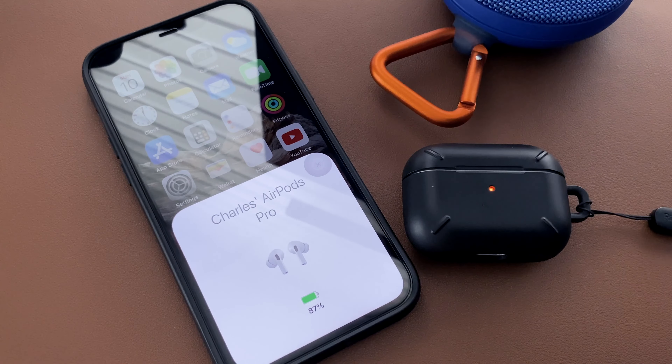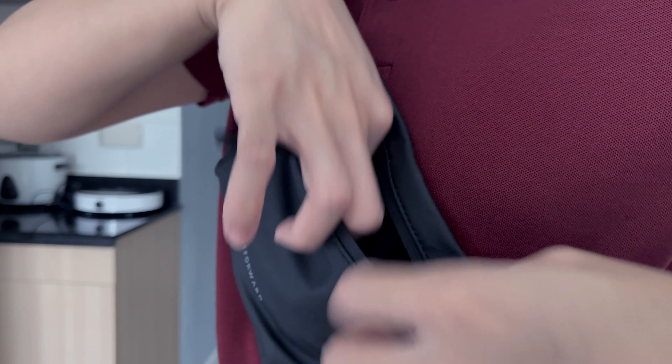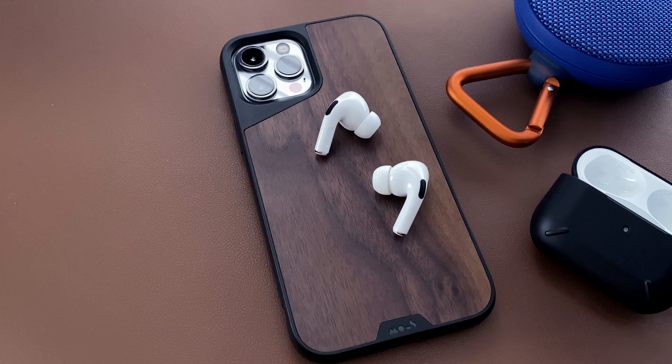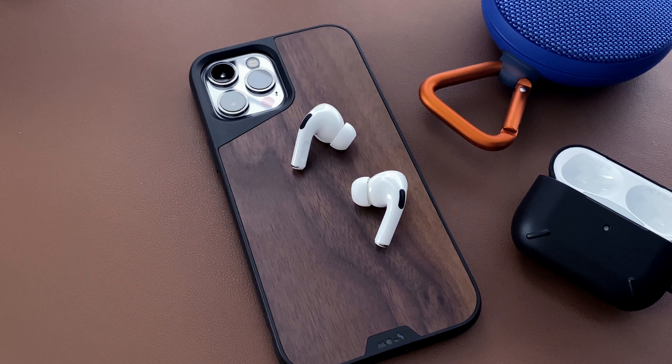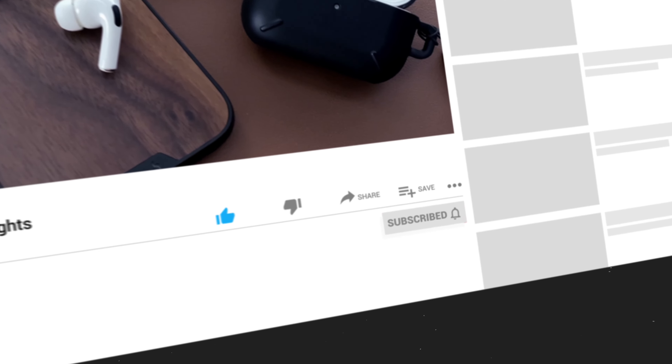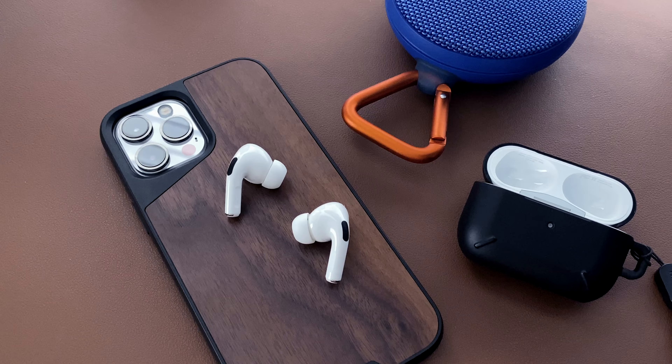Overall, I really like the AirPods Pro, especially now that it's much cheaper compared to when it was first released. I hope you found this video interesting. If you liked it, click subscribe to get notified whenever I upload a new video. Stay safe and thank you for watching.